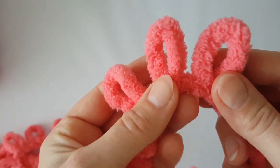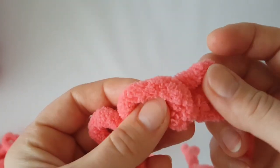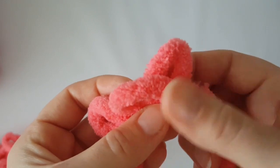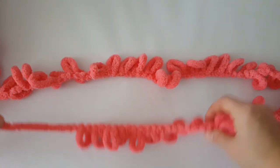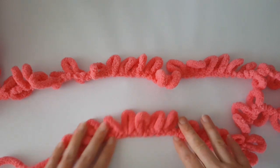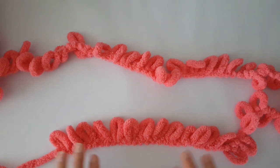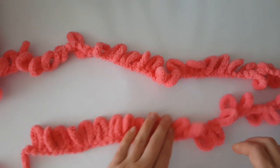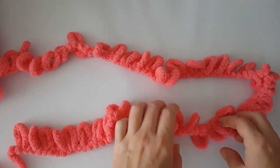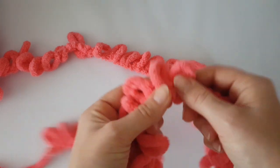In the whole pattern we will just cross two loops over like this, so it's going to be easy. Get the tail on the left side and count 39 loops if you want to have exactly the same size of blanket as me. If you are going to make a scarf or something else, you always need to count an odd number of loops.